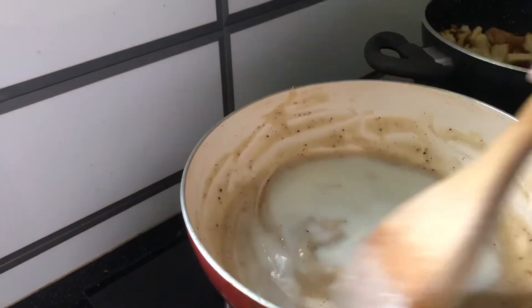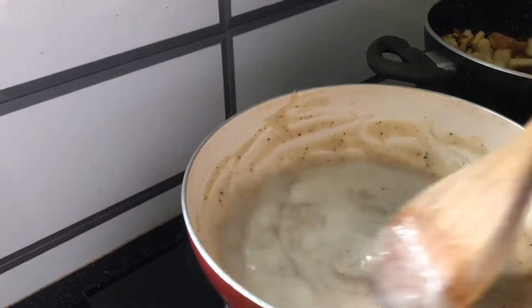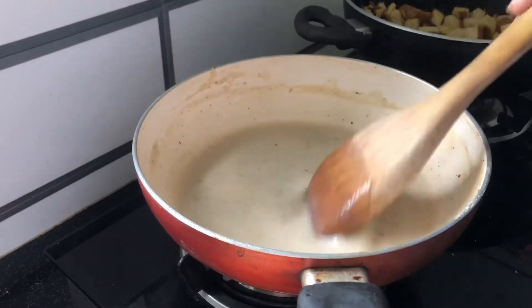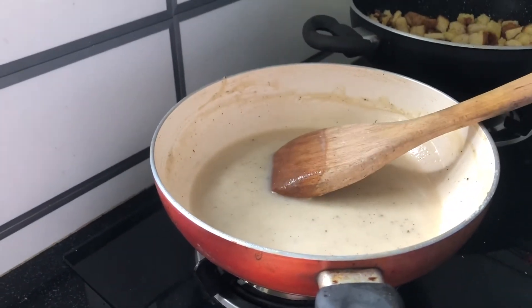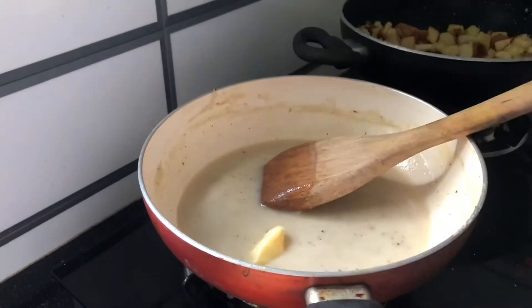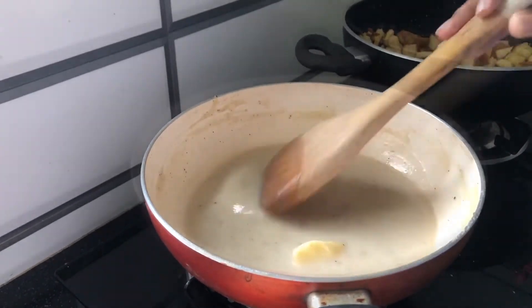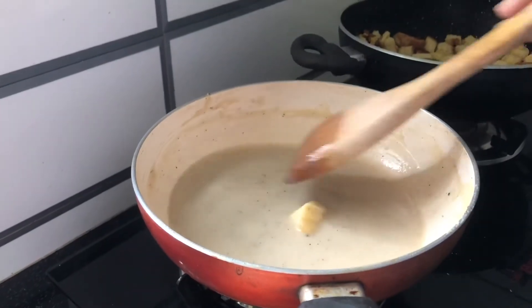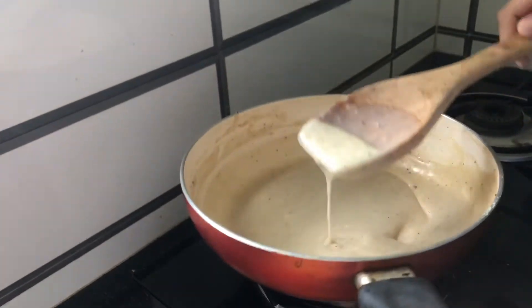Now the cream has become thicker — add half a cup of milk and give it a gentle mix. After adding the milk, wait for a few minutes until it's creamy, then add a small portion of cheese. It's optional.